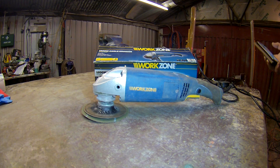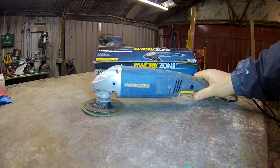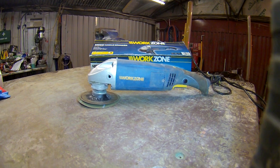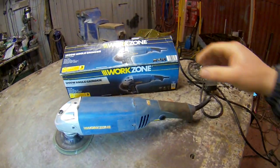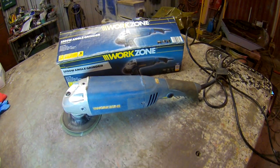Hi guys, a little bit of review today on this Workzone grinder, 4.5 inch. It's on the Aldi's — the cheapy one. To be honest though, if someone's looking for a cheap grinder or sander, I recommend go for one of these. It's only 20 odd quid, I think, when I bought it.